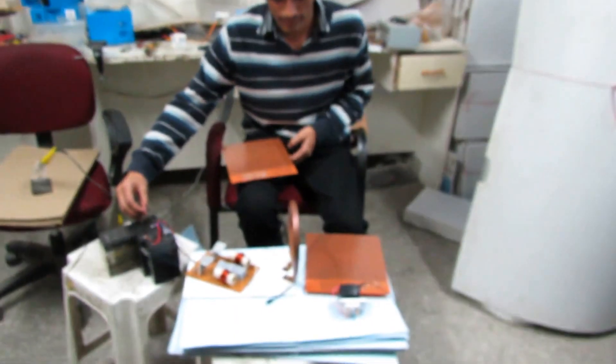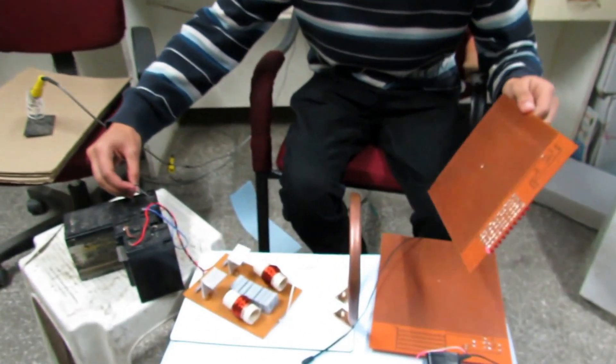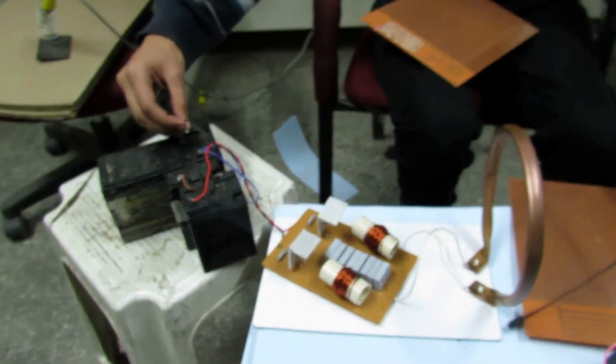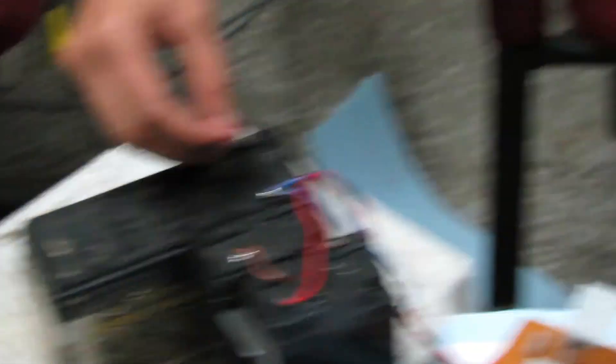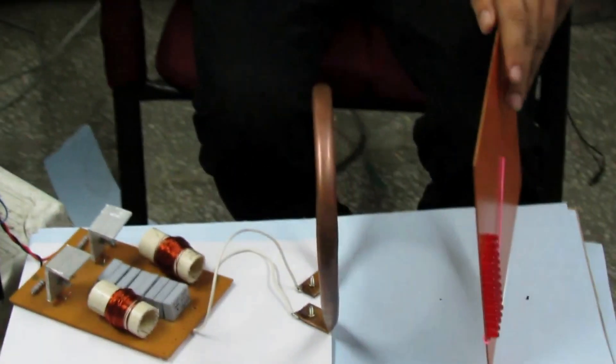We'll show wireless power without any connection. You can see here — just put it away first. Yeah, you can see there.